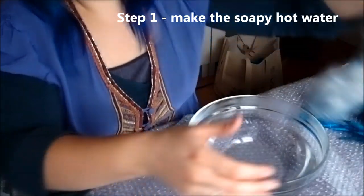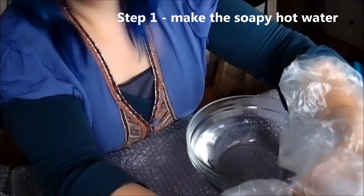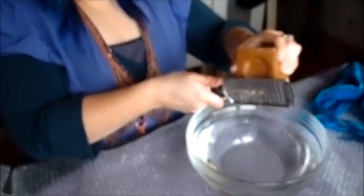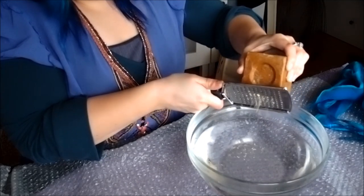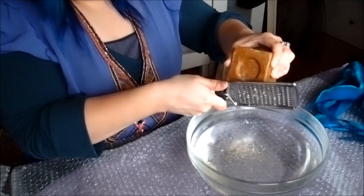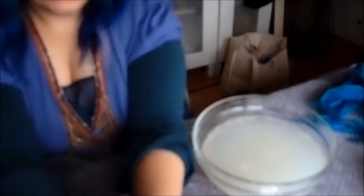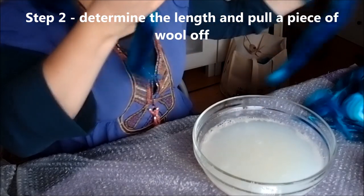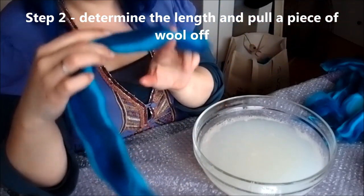Starting off with a bowl of water, I'm making a nice soapy mixture — it's hot water, just from the tap. Grating some of the soap into it and mixing it together. Then you need to determine if you want to make a single or double-ended dreadlock. Do note that when you measure them against your head, they will get a bit longer when you felt them.